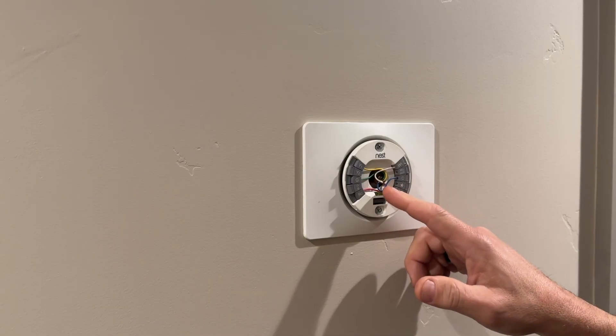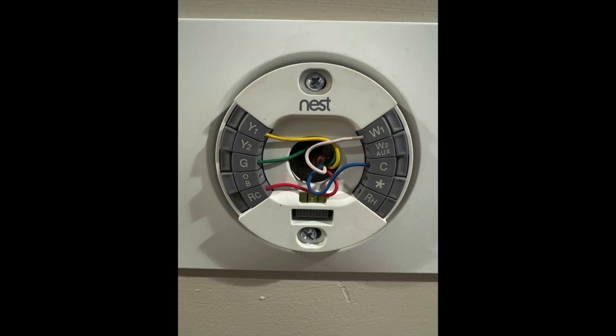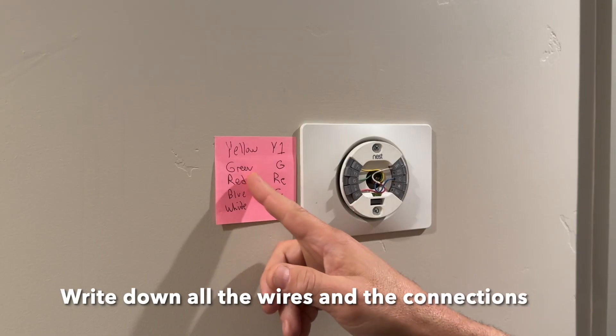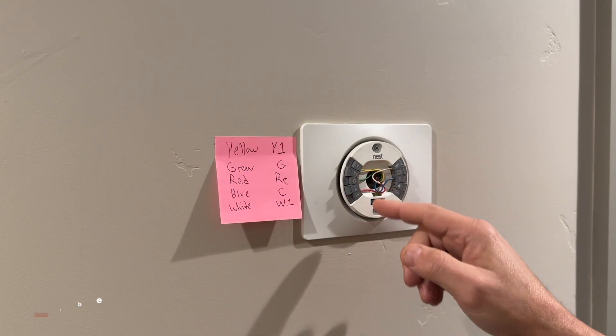I'm going to get a piece of paper and write down all these wires and make sure I know what letters they go to. I clearly have marked here yellow, green, red, blue, white. Just double check and make sure they're on the right ones.